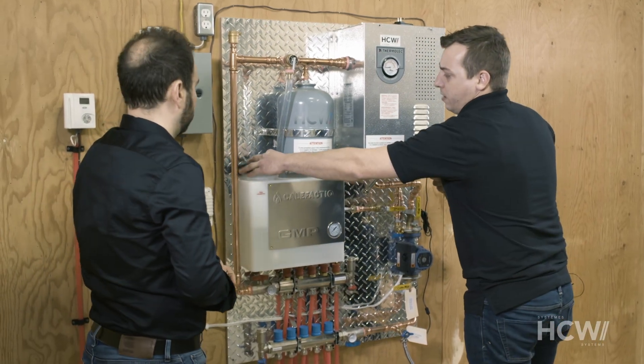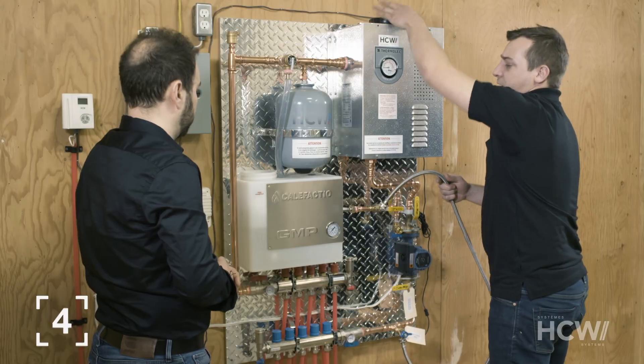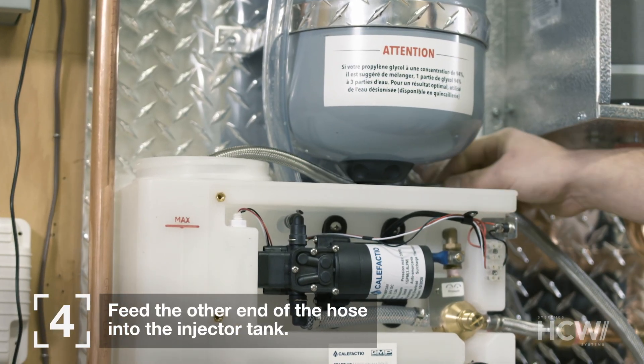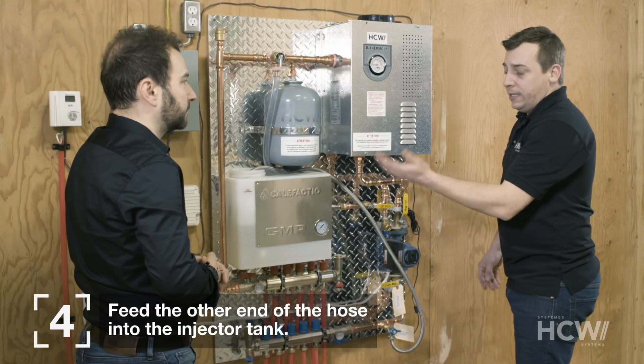We need to feed the other end of the hose into the injector. That way we won't lose any liquid, and at the same time we'll be able to see if there are any air bubbles left in the system.